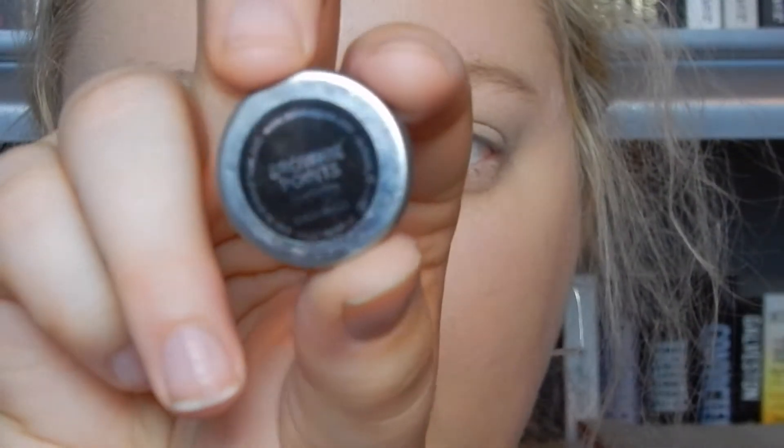Now I'm going to jump into Brownie Points. And because I have hooded eyes, I'm going to focus this at my crease and above it so that it will show when I'm looking straight forward and not closing my eyes.